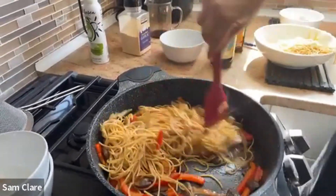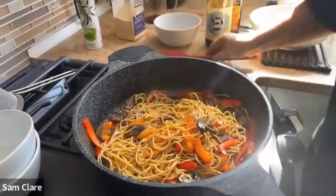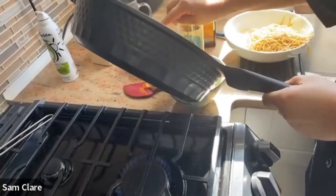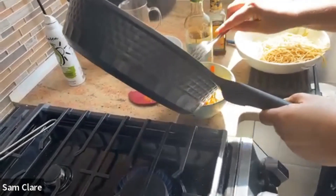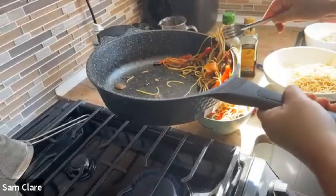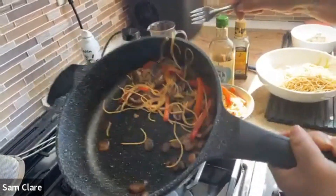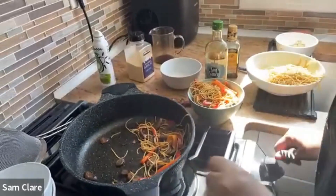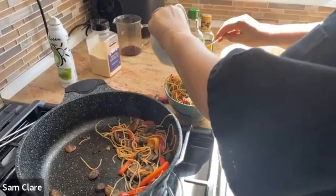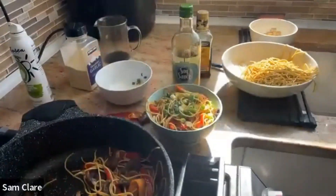I'm going to put that in a bowl. You can add sesame seeds if you want, and your tofu will go right on top. Adding some of those good peppers in there — very simple recipe but very, very flavorful. Finishing it off, and then once the tofu is done you can just place that on top.